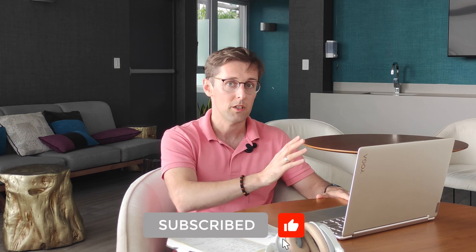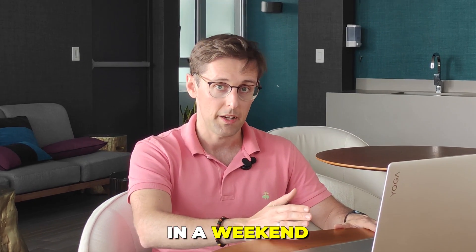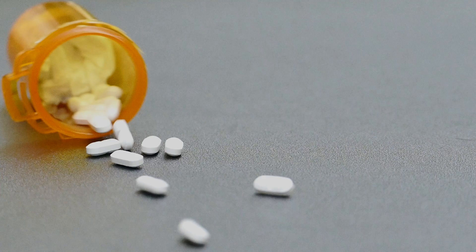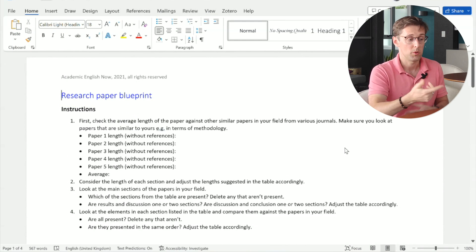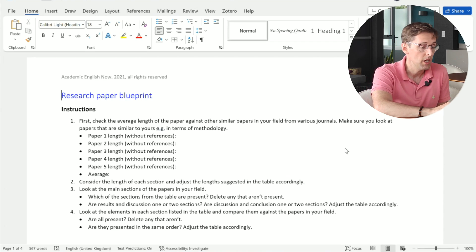If you follow this template, it's proven and it's going to work for you. It will help you write your research paper in a weekend, as long as you can focus and actually do the work — it's not a magic pill. But if you're prepared to do the work, I'm going to show you exactly what you need to do to write your paper really fast and publish it in a good journal.